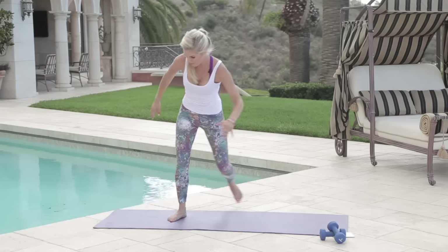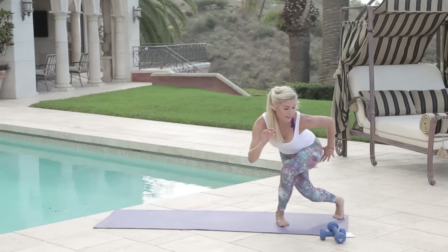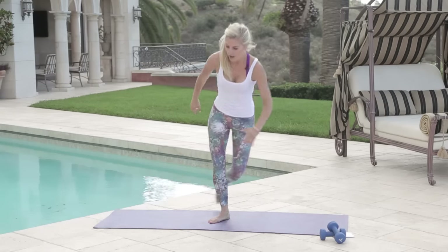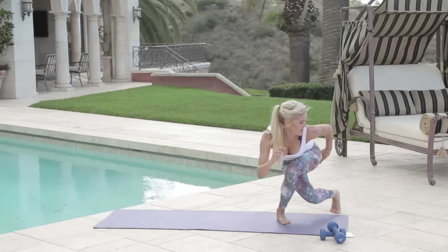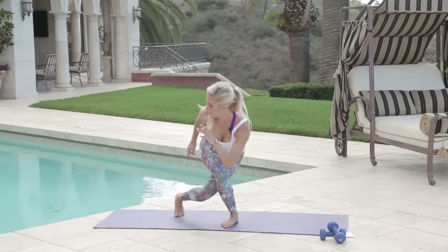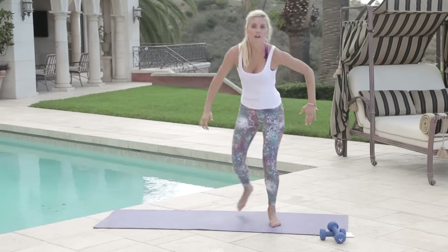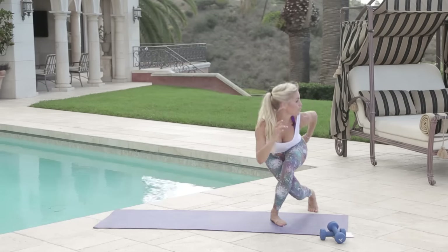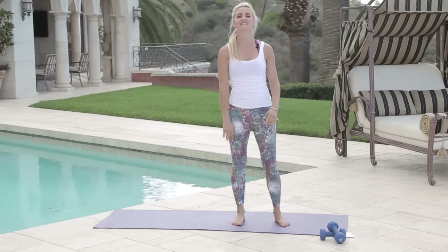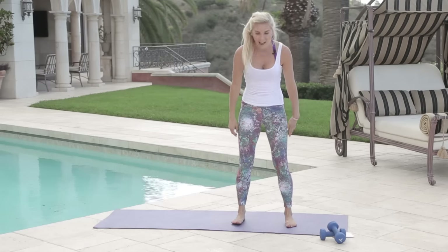We're going to do some skater hops to finish. Go out to the side — it's like a little jump. Bend nice and low. We're going to finish with ten, nine, eight, seven, six, five, four, three, two, one. Come up, shake those legs out, give your thighs a clap and say 'woohoo — I completed it!'